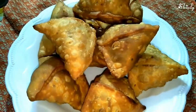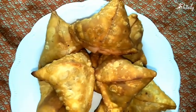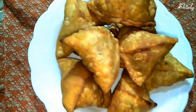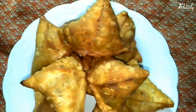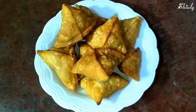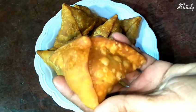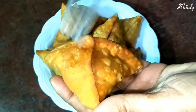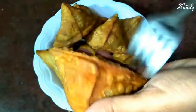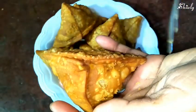Our samosas are ready to eat — so crunchy and crispy from the outer side and so delicious from the inner side, just like the samosas we get from a roadside stall. I'm showing you one samosa — see its crunchiness and crispiness. It's not so hard to make samosas at home, so please try this recipe.